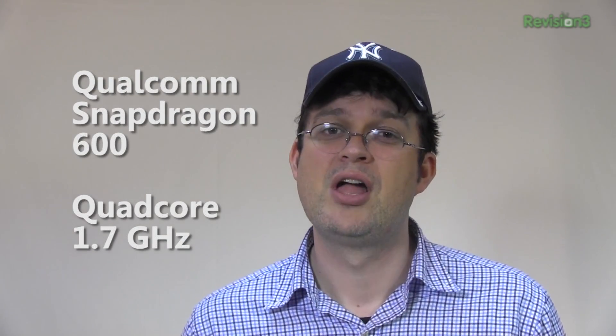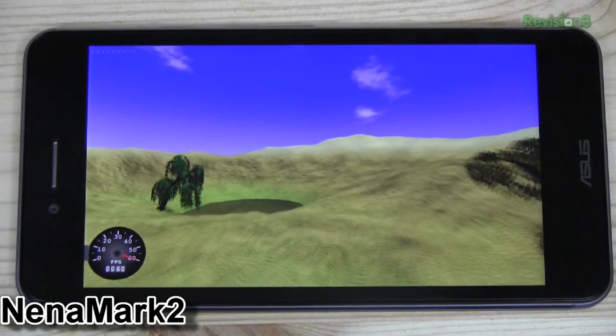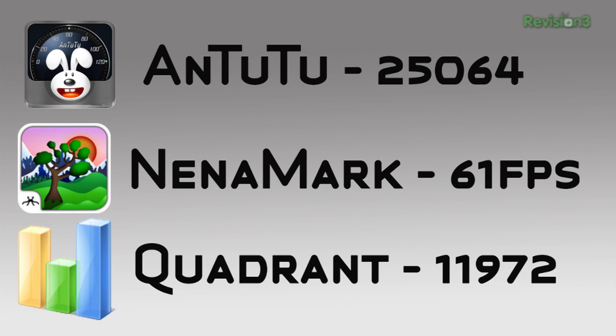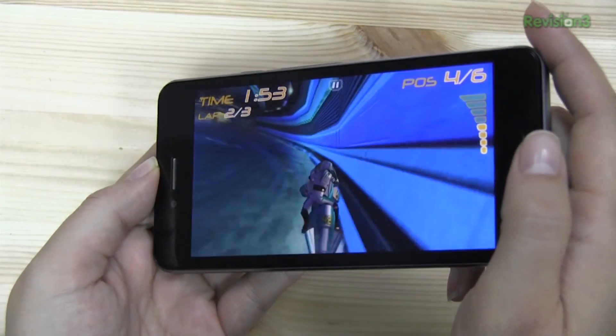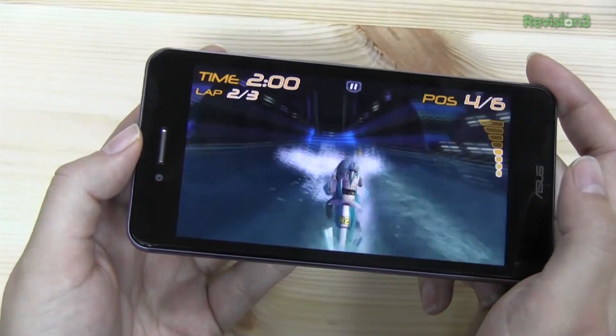When it comes to sheer performance, the PadFone Infinity is one of the fastest smartphones on the market. It sports the same processor as the HTC One and the international version of the Samsung Galaxy S4, which is the Qualcomm Snapdragon 600 — a quad-core processor clocked at 1.7 GHz — and it also sports one of the fastest GPUs on the market, the Adreno 320. Looking at the benchmarks, you'll see some very impressive scores. On the Quadrant Standard benchmark it scored about 12,000 points. On Nenamark it came in at 61 frames a second. And on AnTuTu we reached about 25,000 points. So the performance of this quad-core beast will never let you down when it comes to the latest 3D games on the Google Play Store.